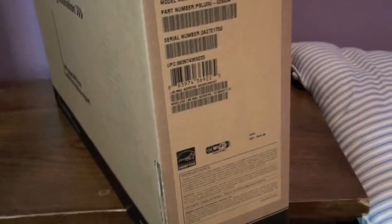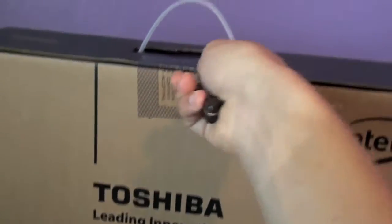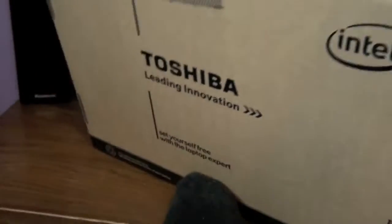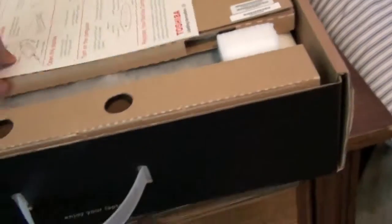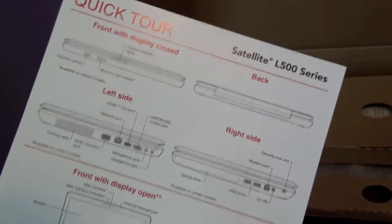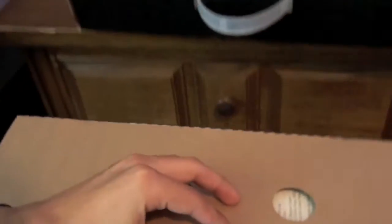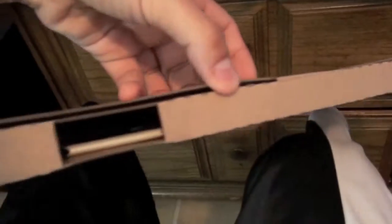So let's get into the unboxing itself — I don't want to make this video too long. First off, when you open this up you're going to see some instructions, like a quick start guide. We don't even need that. Here we have the CDs — the recovery CDs and maybe some manuals.